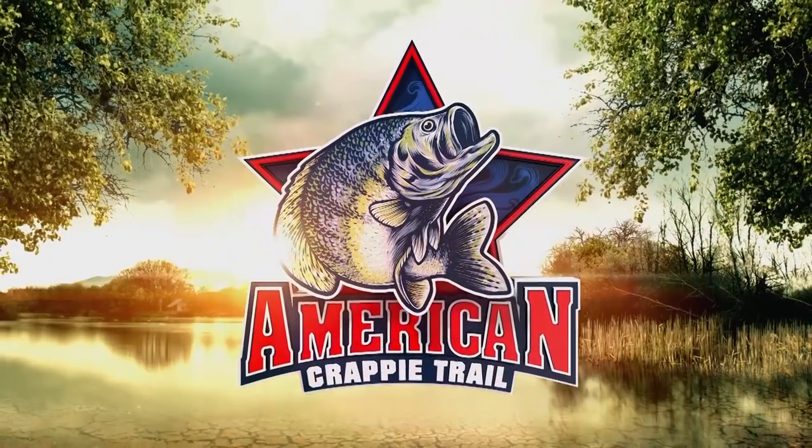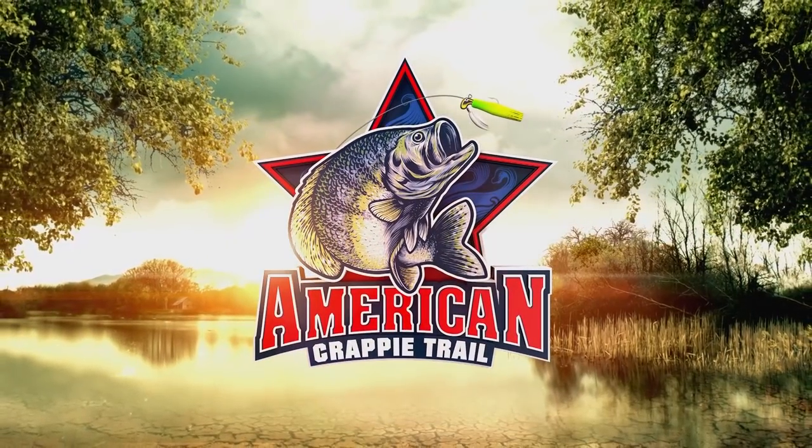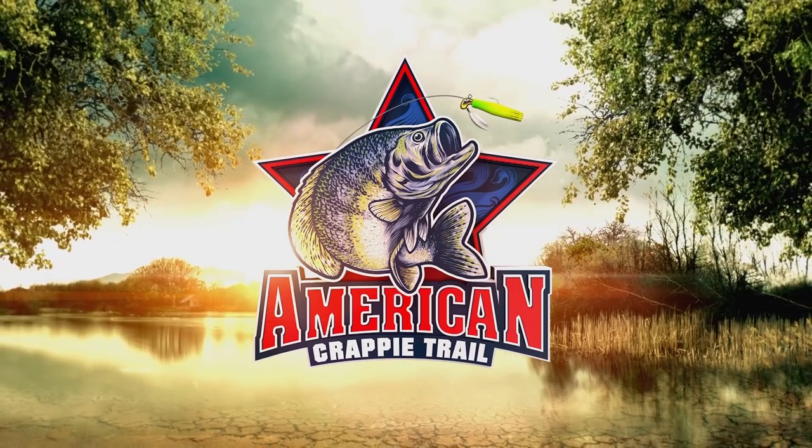I hope these tips will help average fishermen catch more fish on a day-in and day-out basis. Don't go anywhere — we're coming back with more insight from ACT pros right after these messages.